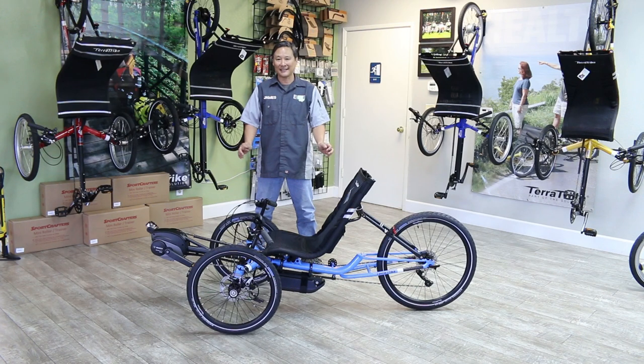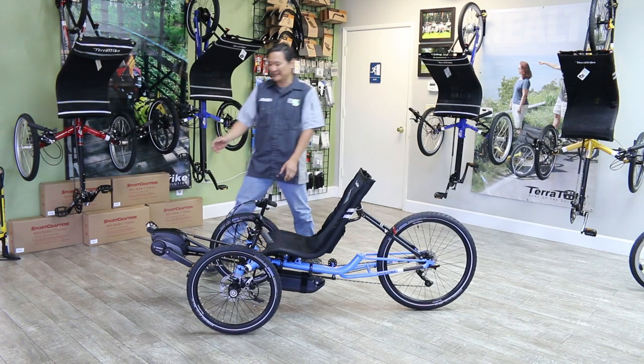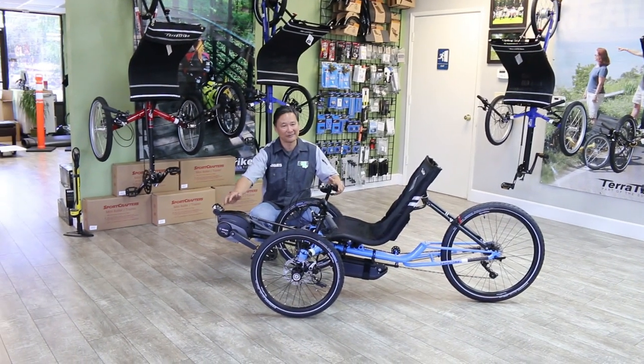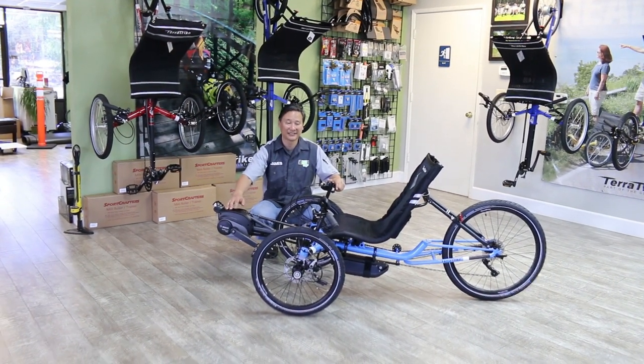Hi, this is James at Layback Cycles. What we have here is the TerraTrike Boost Kit for all of the existing TerraTrikes, with the exception of the Tour 2. Sorry folks.